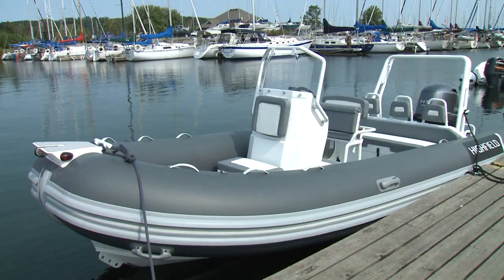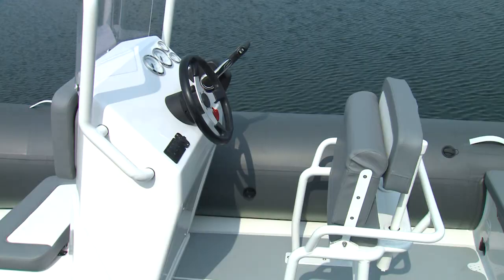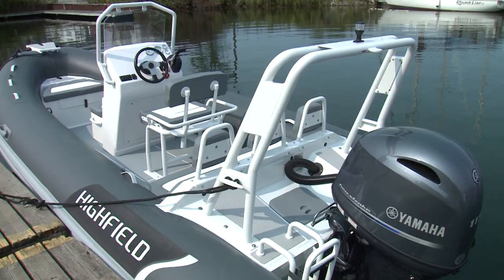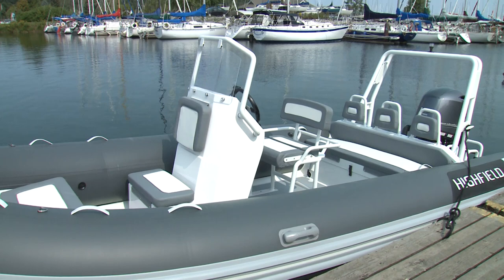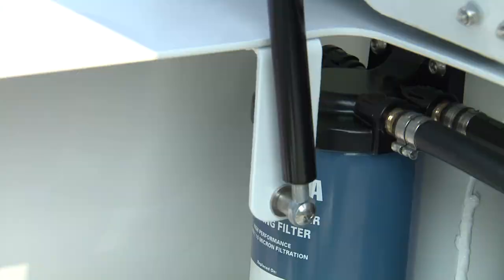Our deluxe test model has a few additional creature comfort features over the base commercial OceanMaster. A full-width bench seat behind the center console, integrated into the transom, has a large dry storage compartment underneath. This configuration does sacrifice some open space near the transom, but provides a more comfortable rear seat for three, away from the pitching that can occur towards the bow in heavier seas. Three cushioned backrests provide support, and a gas strut holds up the seat hatch for easy access to the large aft compartment.